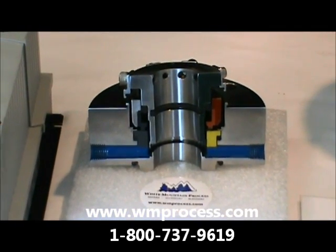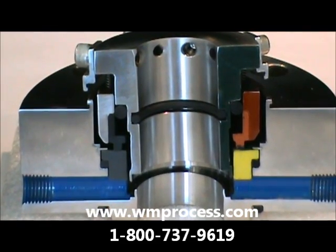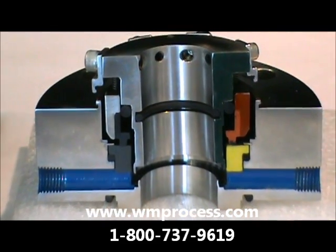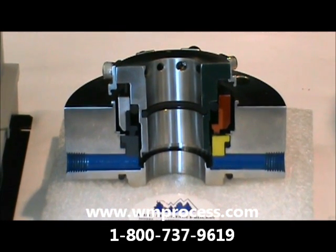White Mountain Process is a supplier of sanitary mixer and agitator mechanical seals. Right here we have a typical top entry mixer mechanical seal.